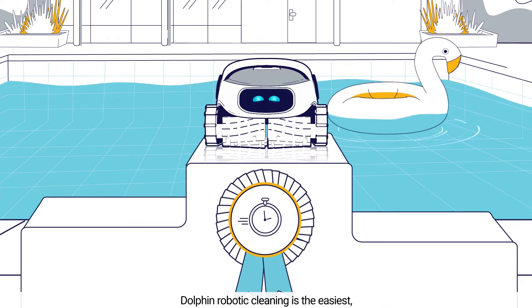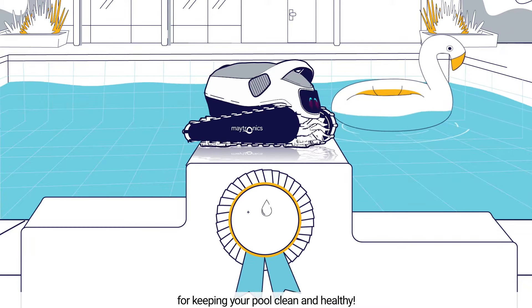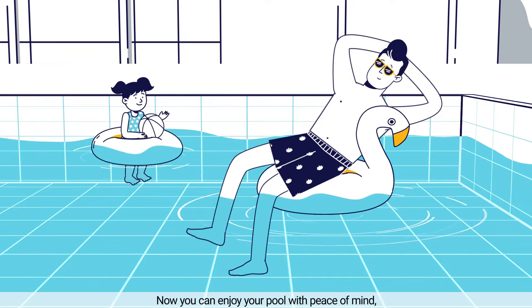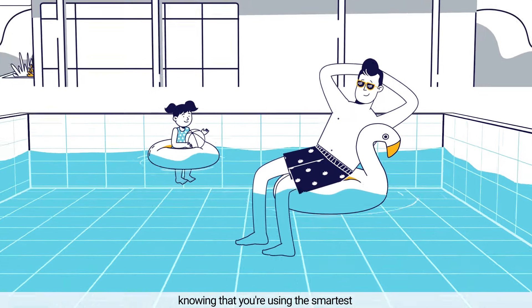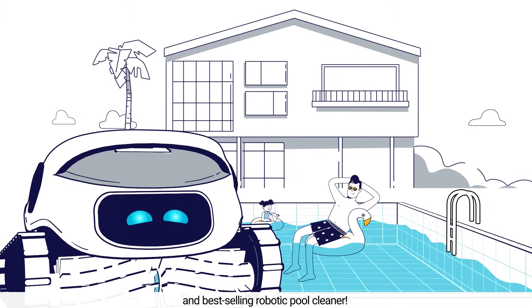Dolphin Robotic Cleaning is the easiest, most efficient, and economical solution for keeping your pool clean and healthy. Now, you can enjoy your pool with peace of mind, knowing that you're using the smartest and best-selling robotic pool cleaner.